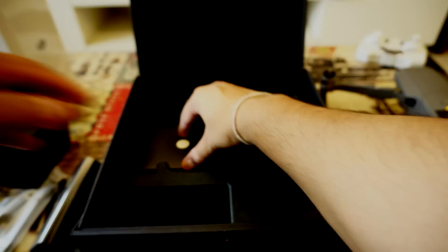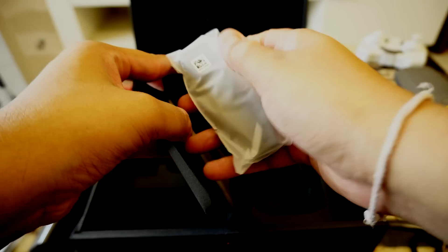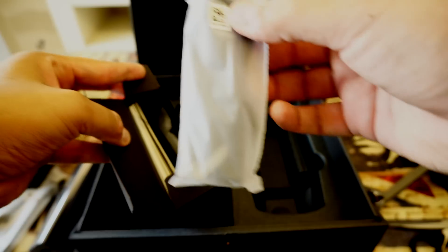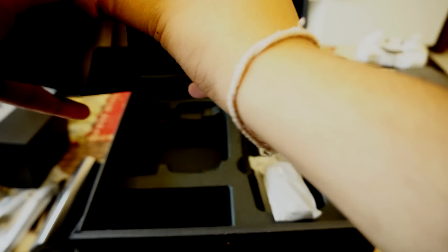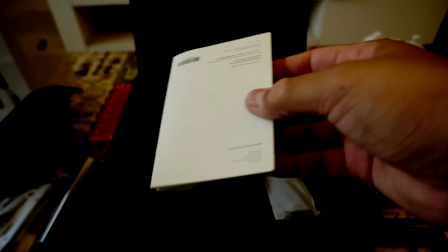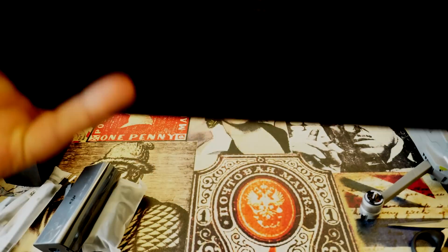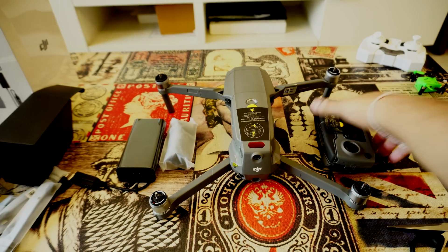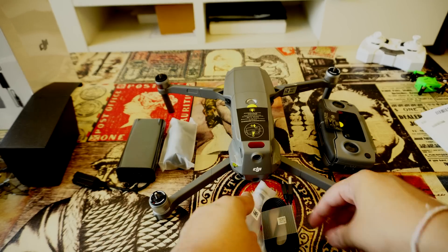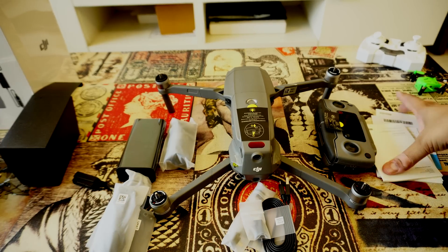We also have some paperwork and propellers — these are the propellers which come in the box, about four sets. And that's the paperwork. So to summarize, the main box includes: the drone, the battery already attached, the remote controller, cables to connect your phone, propellers, and the paperwork.